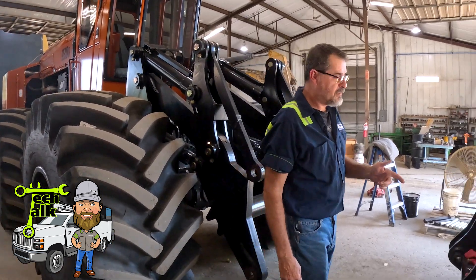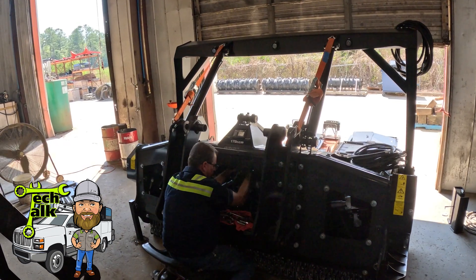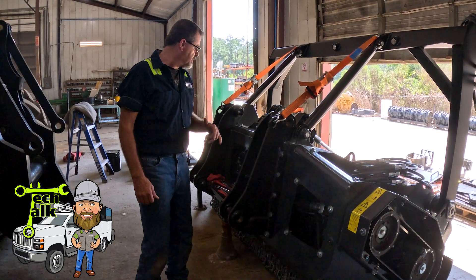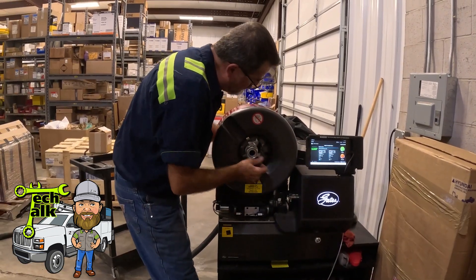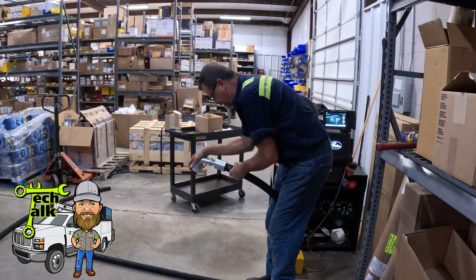When we receive the heads, we do a quick PDI on the head just to make sure all the components are tight and everything's within spec. Once we have the PDI complete, we go ahead and make a set of hoses. We fab the hoses up here in-house. Then we marry the head to the machine.